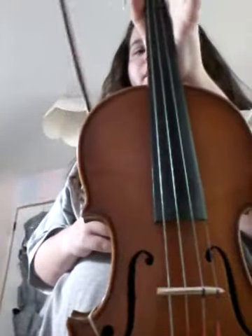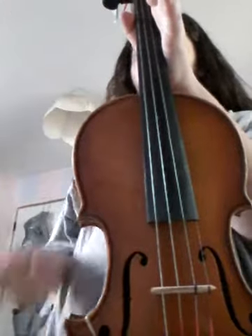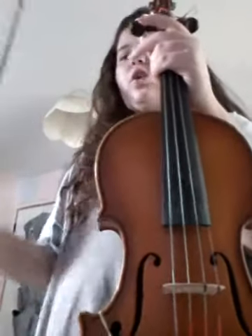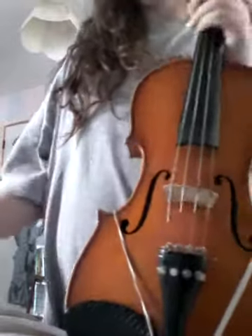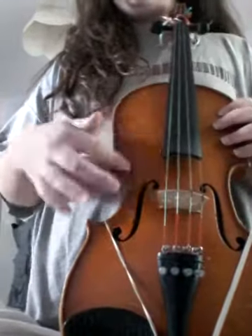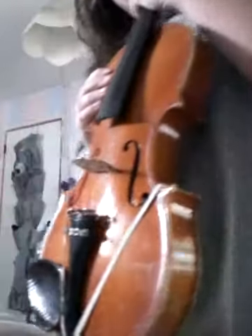So today I'm going to be practicing a song — I'm nowhere near amazing — called Dance of the Reed Flutes, the Nutcracker song. You know, it's in the Nutcracker. So here's my violin. It's a rental, not mine, that's why it's all scratched up. Looks better on camera, but in reality it's really not.